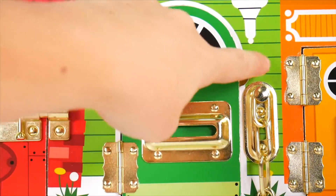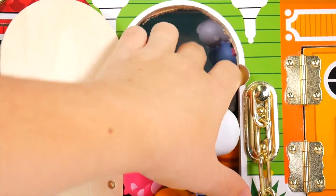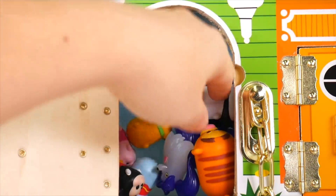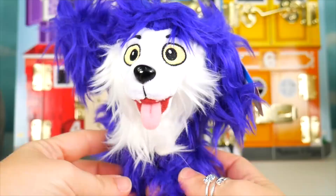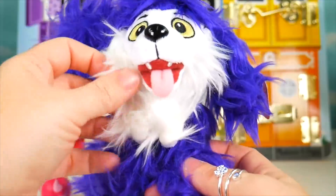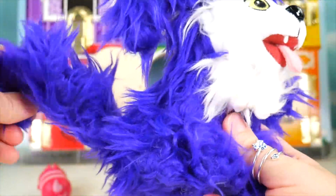Here's the green number five door — unlocked. Whoa, it's filled with Tsum Tsums! And even more than Tsum Tsums. Gotta get it out — it's Wolfie, Vampirina's dog. Wolfie has some long purple hair and some white around the face. Look at this tail and the little tongue sticking out. Wolfie is so cute!